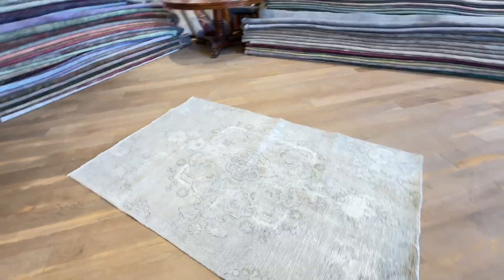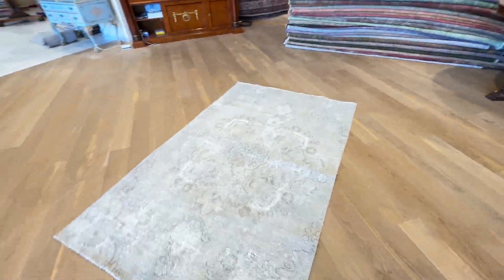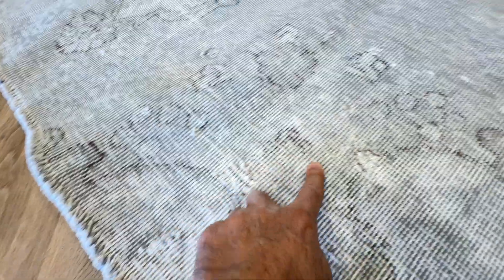This is a Persian handmade carpet, item 27461. It has a gray color tone with different shades and a very good medallion. There is a gene effect, and one or two spots have had extra work done to it on this carpet.